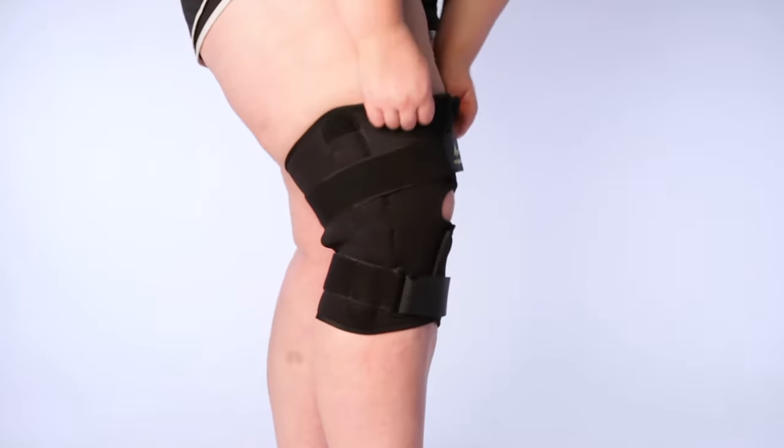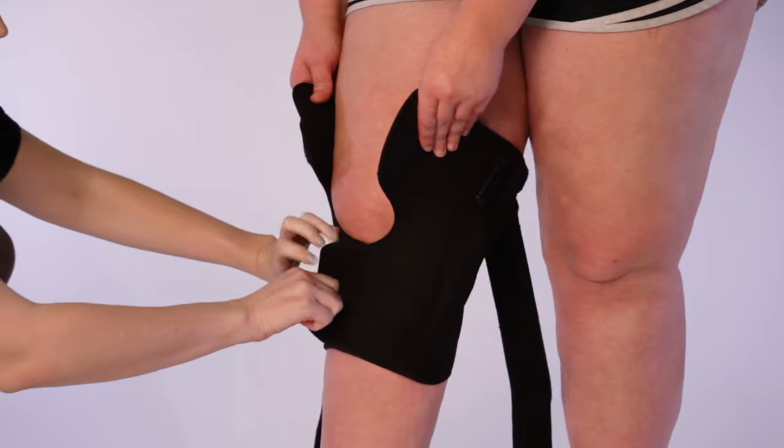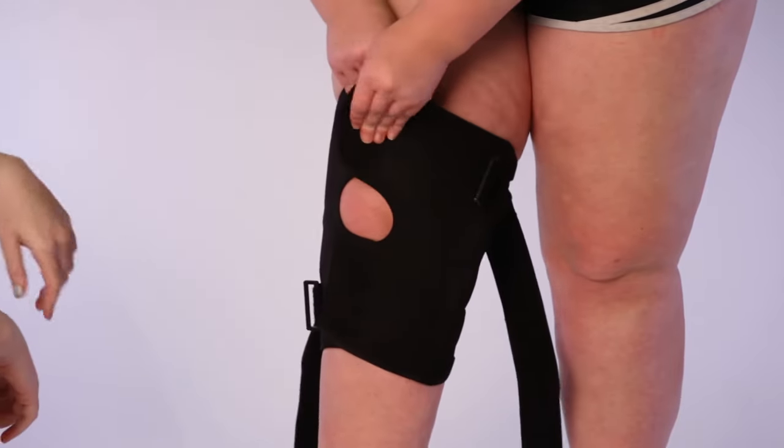Even when wearing the brace correctly it's going to slide down your leg and that's due to gravity, so if that happens no worries — just pull it back up and continue on with your day. Some people might need assistance putting this brace on and off, so don't be afraid to ask for help.